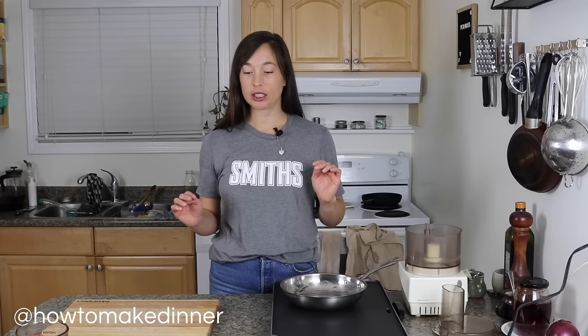On this episode of How To Make Dinner, we're making the best veggie burgers I know how to make. These are my favorite veggie burgers in the whole world. I'm a big veggie burger fan and I'm not a vegetarian. I've been known to order a veggie burger with bacon because I just really, really like veggie burgers when they're good. But there are a lot of bad veggie burgers out there. Today I'm going to show you how to make my favorite veggie burger, which is a mushroom and walnut burger.